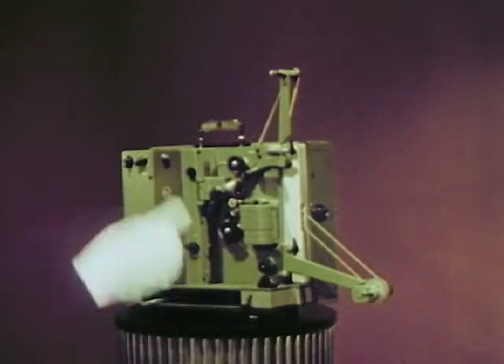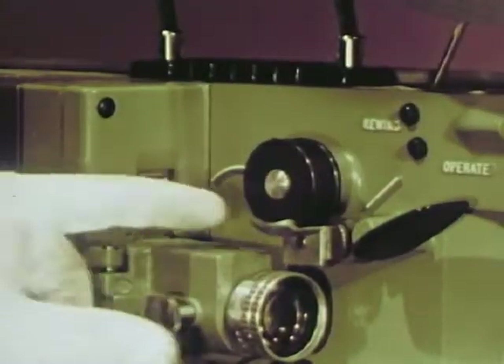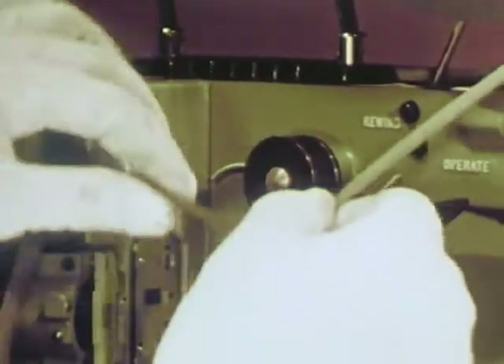Don't forget the film. This projector is the easiest and fastest to thread — most people can do it in 30 seconds or less.